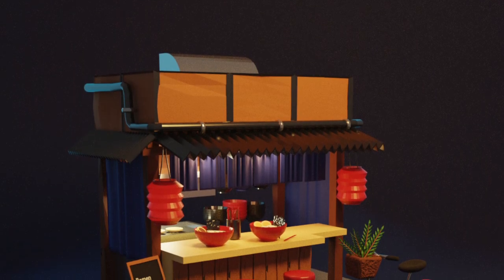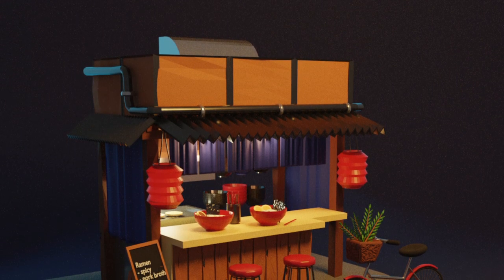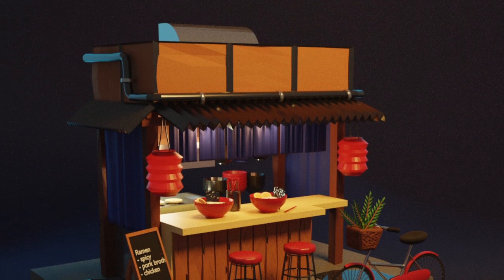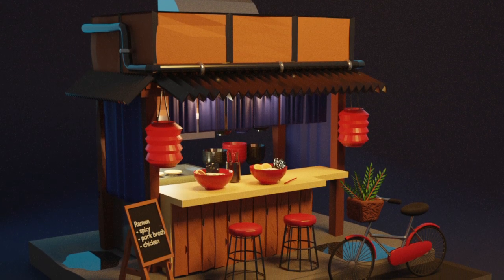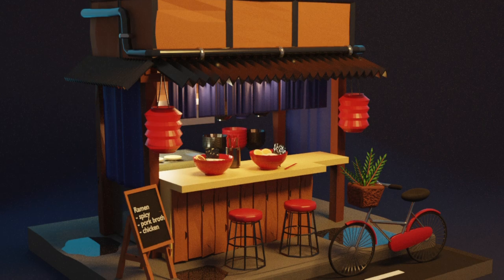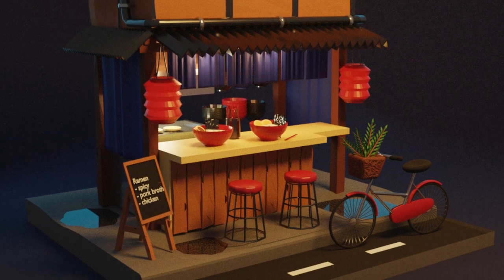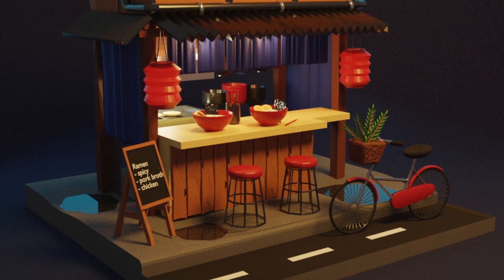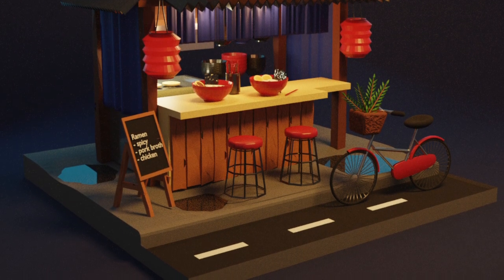Hi there everyone, welcome to my YouTube channel. Today I'm going to teach you how to make this very cute Japanese ramen shop with some very nice details like bowls of ramen and chopsticks on a table, and some cute lighting and environment settings in the low poly style. I hope you enjoy.